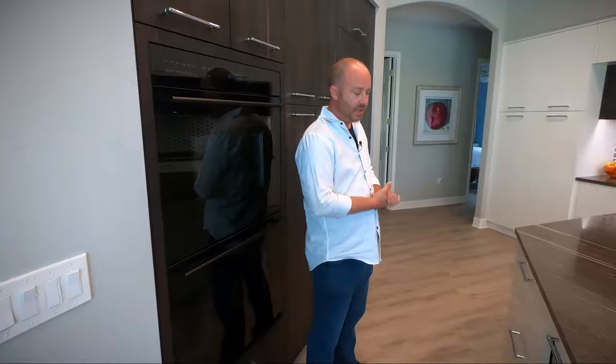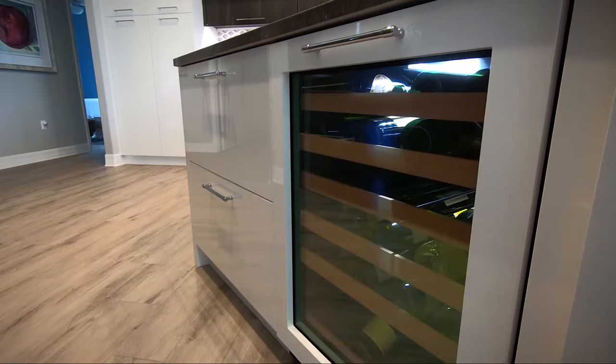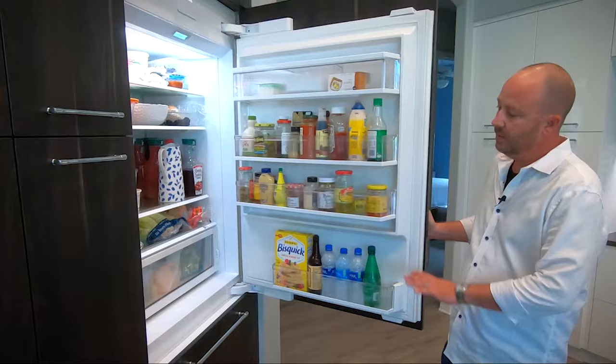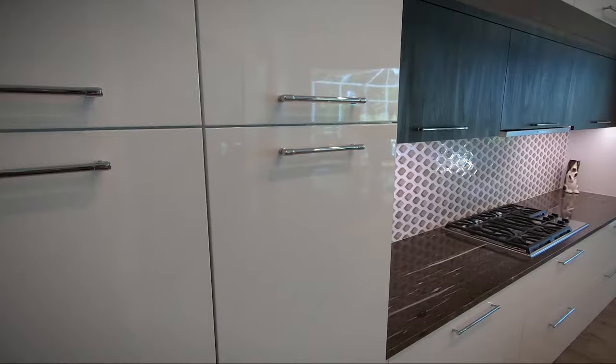On this side of the island you'll notice we've got a wine cooler. This is a Uline model with the glass door. We had a frame made by Elmwood to match the cabinetry to give it an integrated appearance. We also utilized the Sub-Zero integrated refrigerator, with the refrigeration system on top and the refrigerator freezer drawers on the bottom.